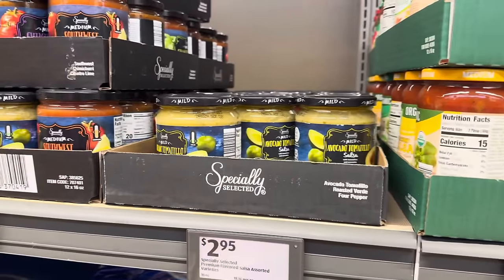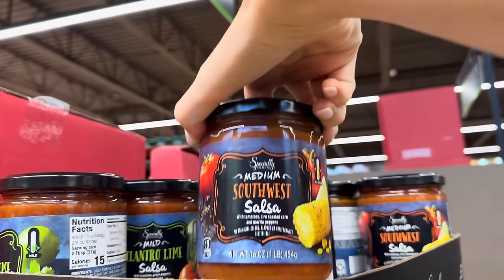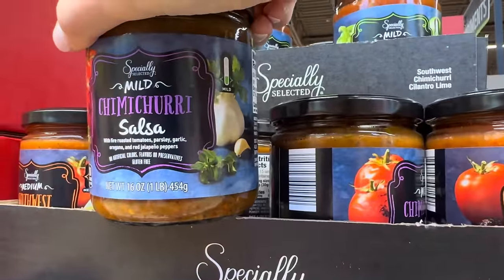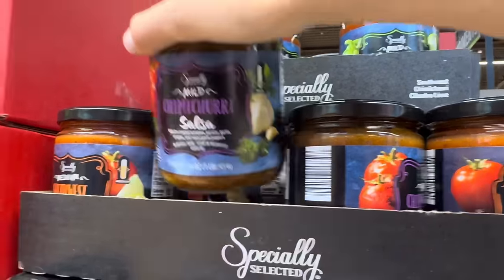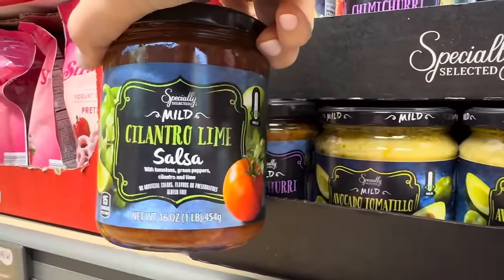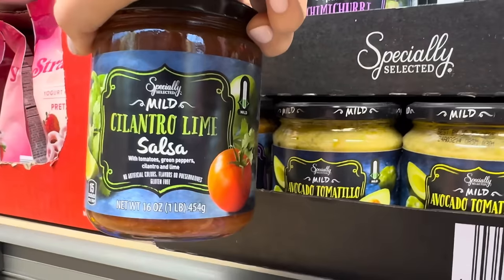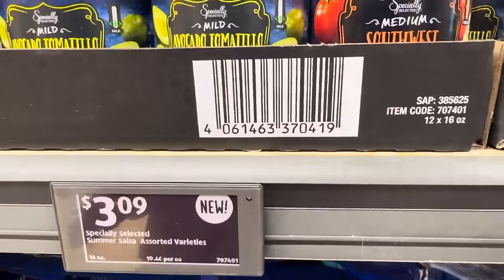What kind of salsa do we have over here? We have the mild avocado tomatillo, medium southwest salsa with tomatoes, fire roasted corn, and morita peppers. We've got a little mild chimichurri — fire roasted tomatoes, parsley, garlic, oregano, and red jalapeño peppers. Cilantro lime speaks deeply to me because I have a deep love for cilantro. What side of the fence are you on — cilantro tastes like soap or cilantro tastes amazing? We got tomatoes, green peppers, cilantro, and lime. $3.09 for the summer salsa varieties.